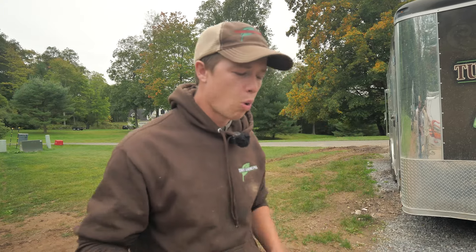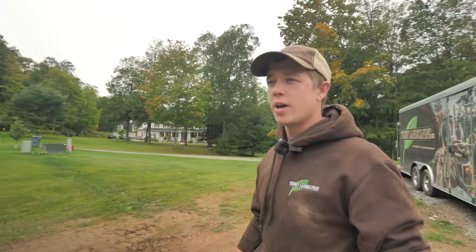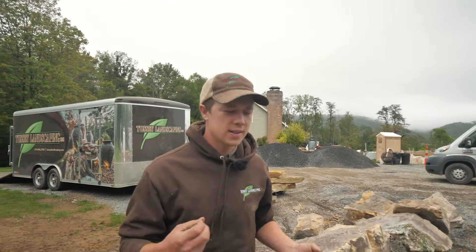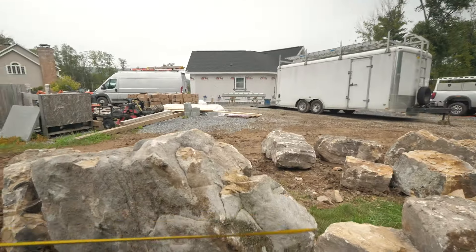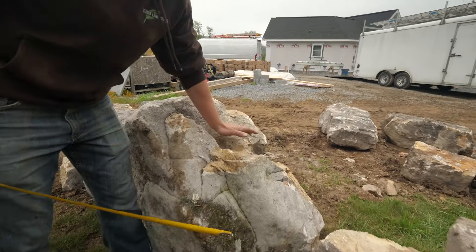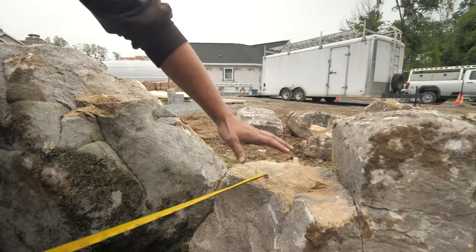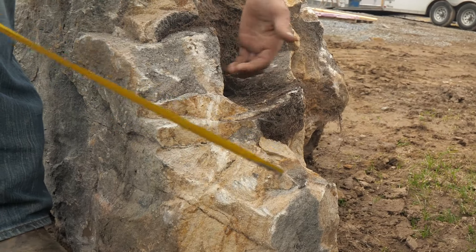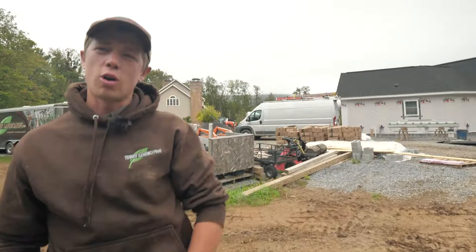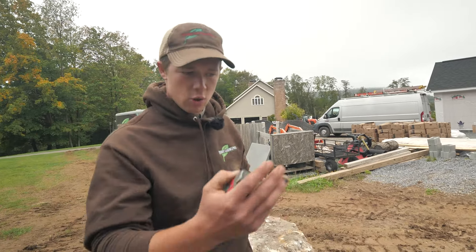What do we start with? We start with the boulders that go on either side of the spillway rock. I come over to my boulder pile and I start looking for things that have character. These are the rocks that frame the spillways. Obviously they have to be the right size — if I'm building a 12-inch waterfall, I'm not going to start with a huge rock. I pick boulders that are the right size, then I look for character.